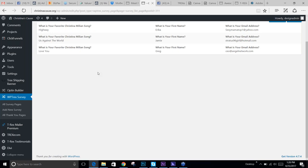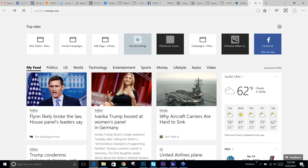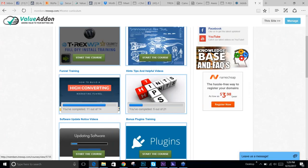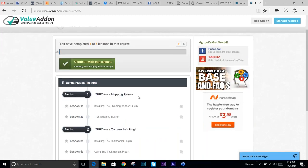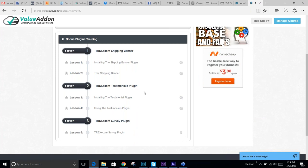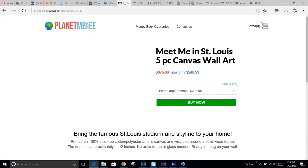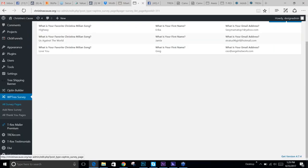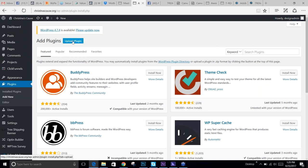If you don't have the survey plugin, I put it in the members area — it's called WP T-REX Survey. If you open up your store and come down to plugins, you'll see the shipping notification banner and a couple of how-to videos. It's just a zip file you upload into your plugins tab. I also put the T-REX Ecom Survey Plugin right there — when you click 'View Lesson' and go to downloads, there's your zip file. Hit 'Add New' under plugins and upload the zip file.